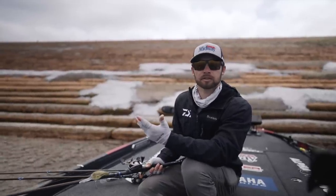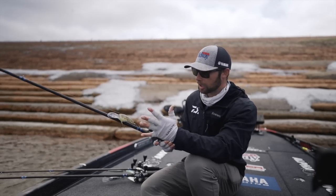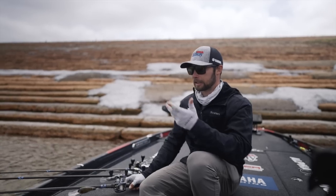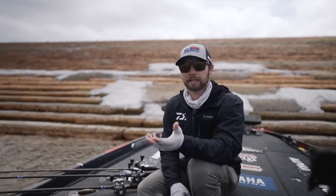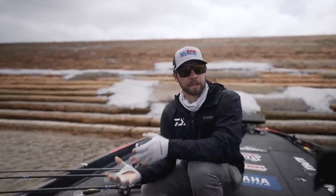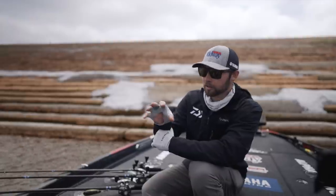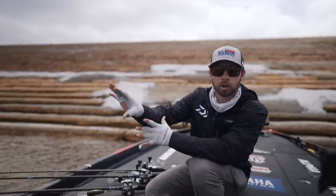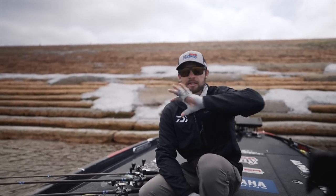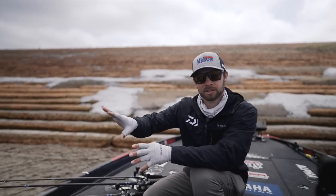I was catching them all the way from 10 foot to 25 foot. One of the crankbaits I was throwing was a 10XD in a bar fish yellow bass pattern — it imitates a lot of those sand bass and stuff that are in this lake. They get in those same places and school up in those same places as the largemouth. The things I was looking for were little out-turns and places in the timber, or just any of those clear patches that had a good hard bottom. I'd use my Hummingbird Solix units, idle around during practice, and you would see it would just be real dark — that's your soft bottom.